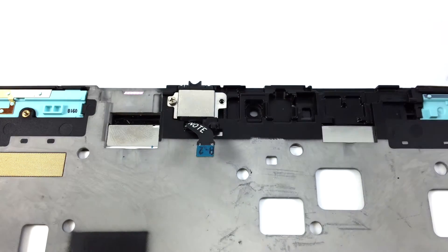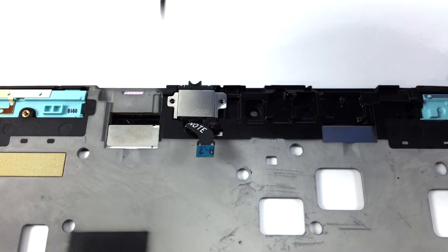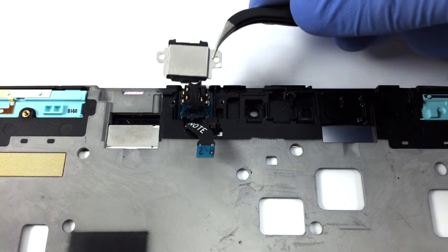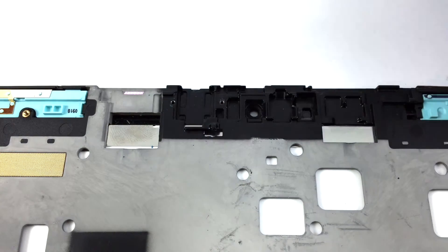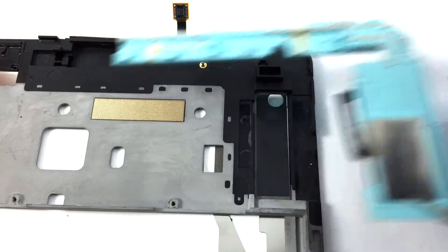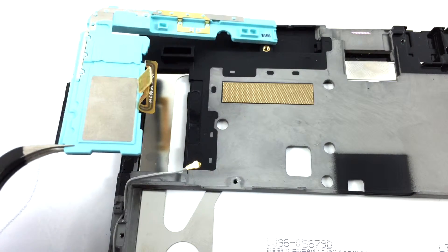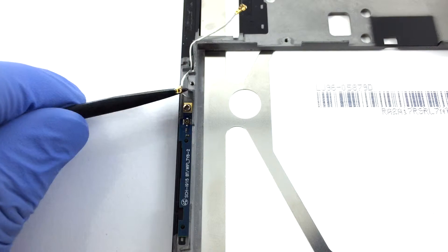Unscrew and remove the headphone jack. Disconnect the wifi antenna and its plate.